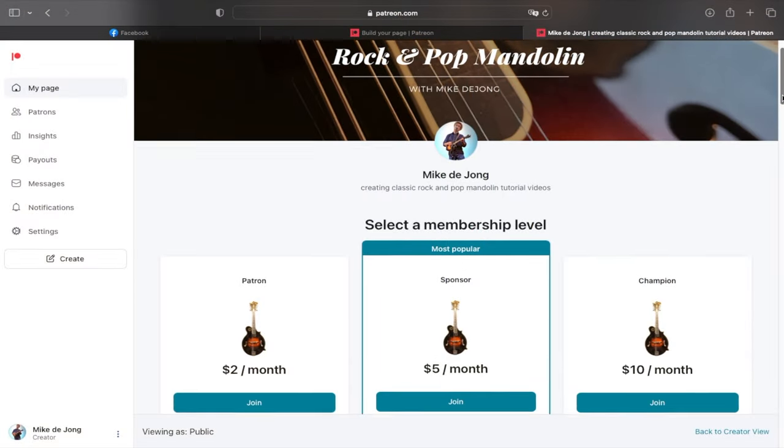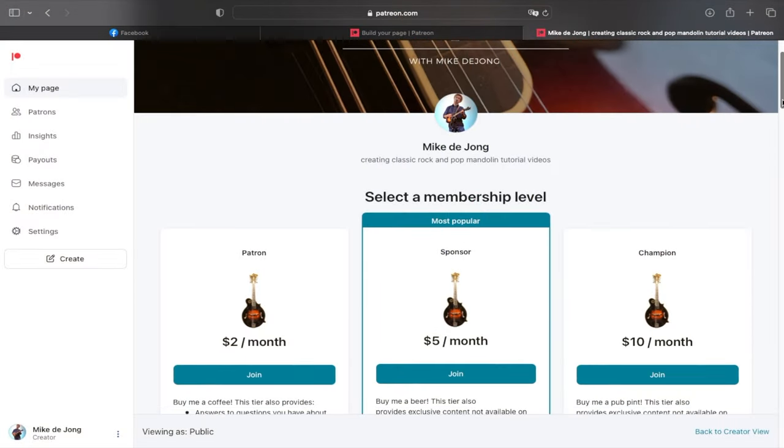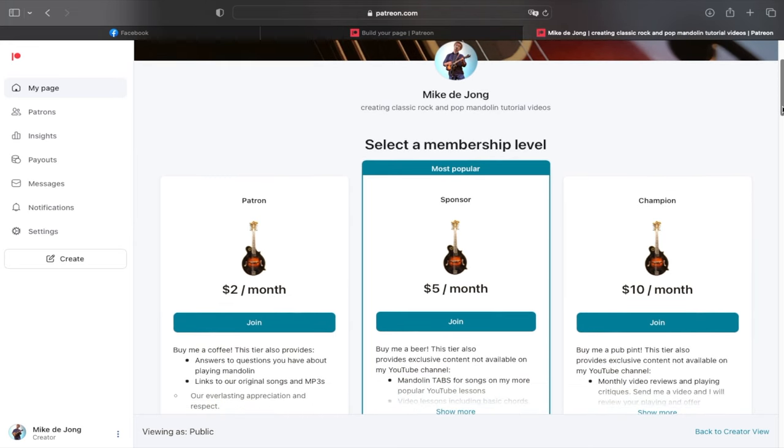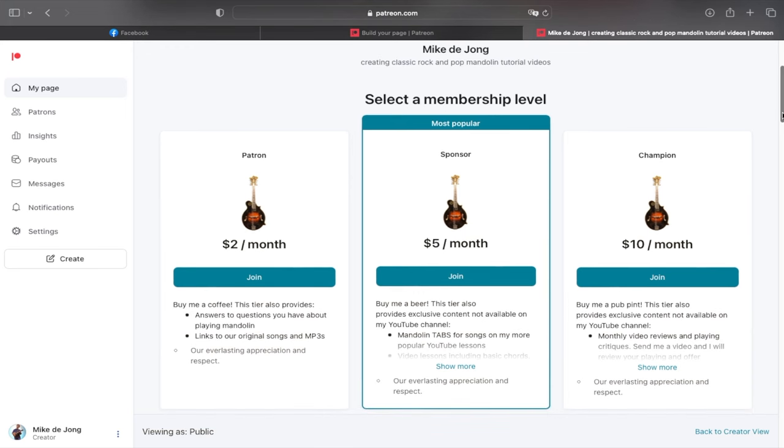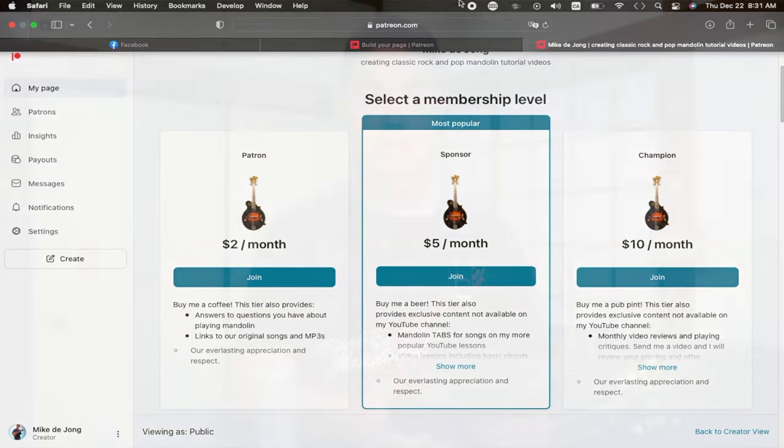And also down below, a link to my Patreon site where you can get tabs for nearly a hundred mandolin songs that I've transcribed for mandolin. Many of those tabs are not available anywhere else on the net, so those are exclusive to my Patreon patrons. For a small monthly fee of $5 or more, you can get access to all of that stuff as well as some exclusive lessons over there. But that's enough business — let's take a look at this fine product from Singular Sound, coming up here on RPM.